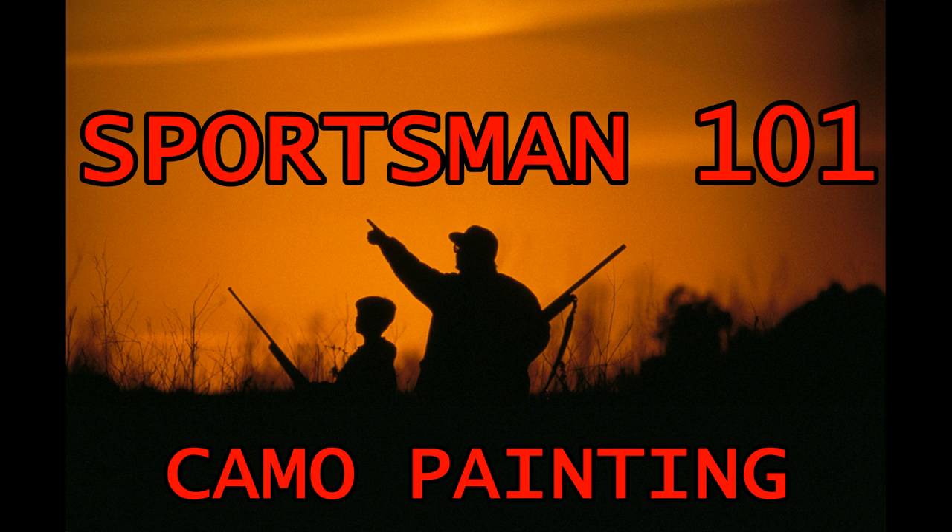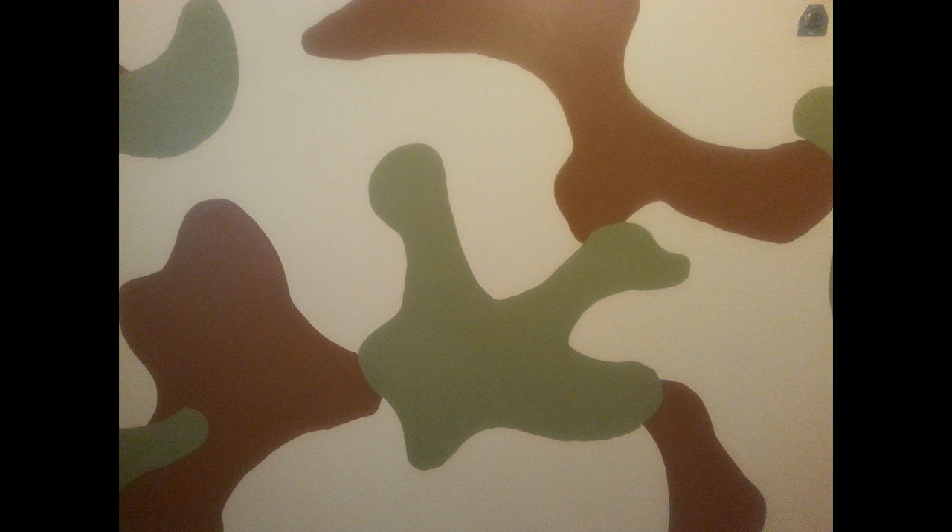Welcome back to Sportsman 101. Today I'll be giving you some tips and pointers on how to paint the camouflage pattern on a wall. A lot of people look into doing this for their kids' rooms as well as for a man cave, but they hold off on it because they think it's too complicated. Well, it's really not. Sure, it's a little extra work, but not that much, and it's well worth it in the end.